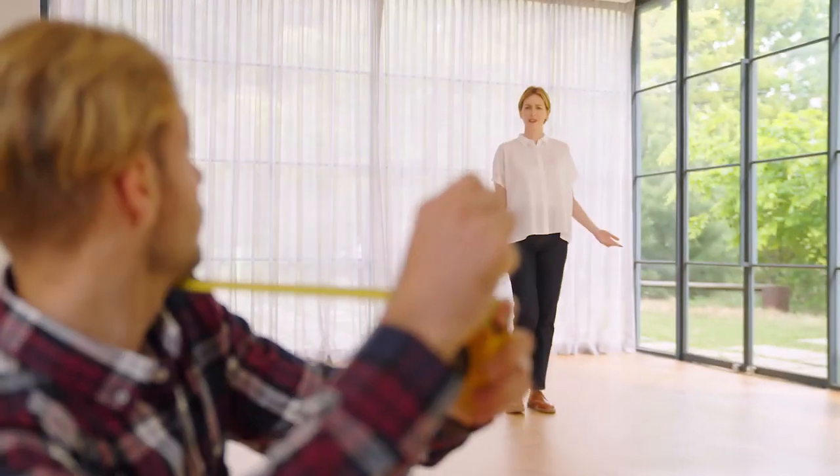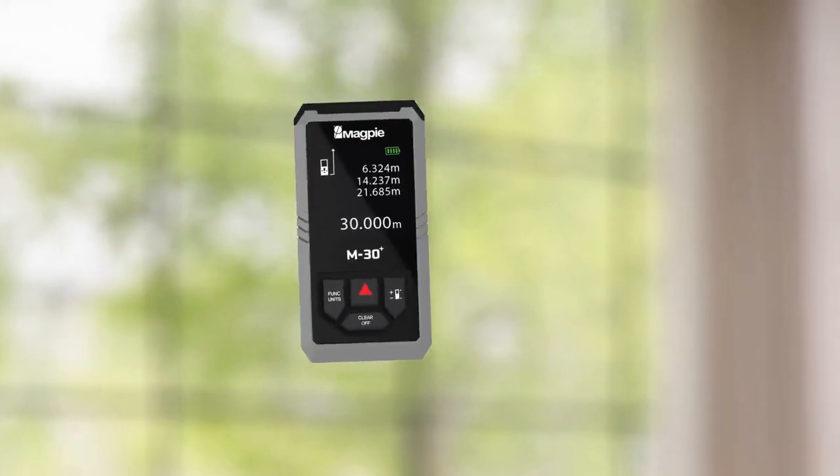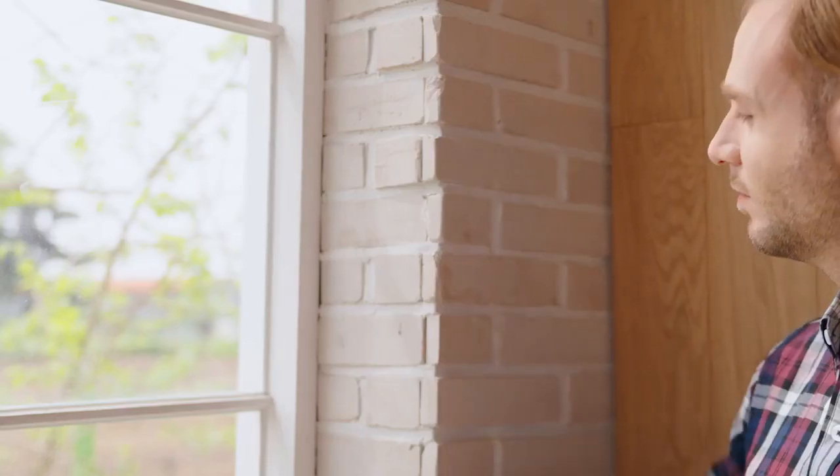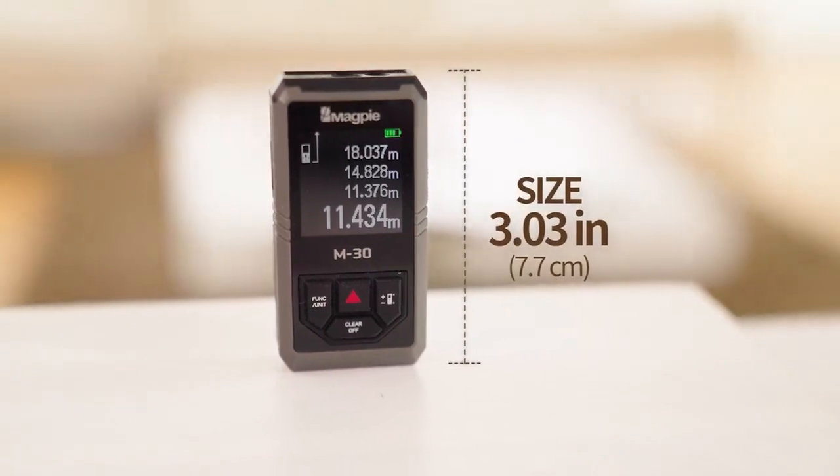Hey, what are you doing? Here, use this. Introducing M30 Plus — super compact laser distance measurer. With its small size and weight, you can easily measure anywhere.